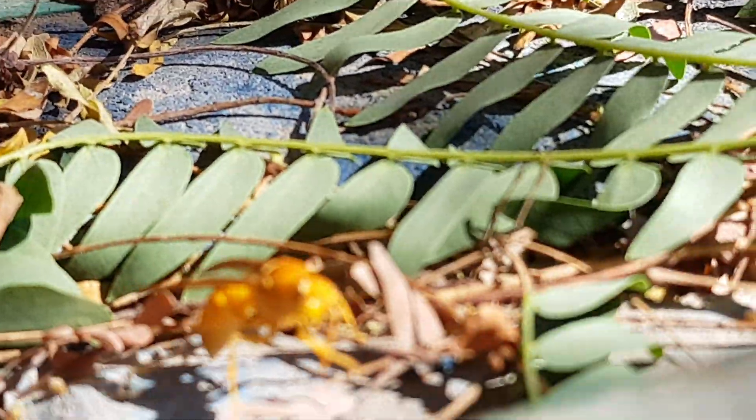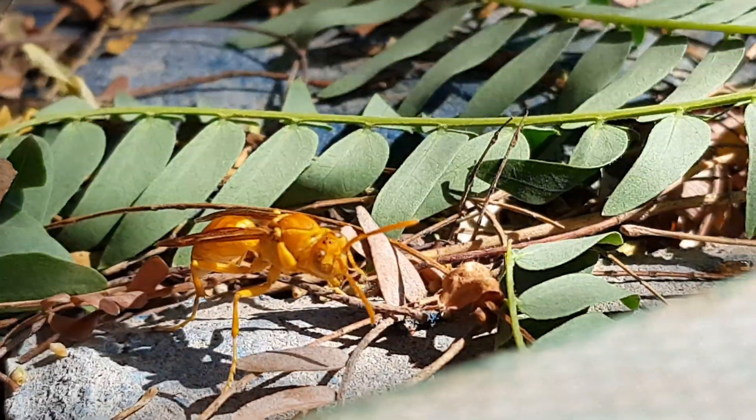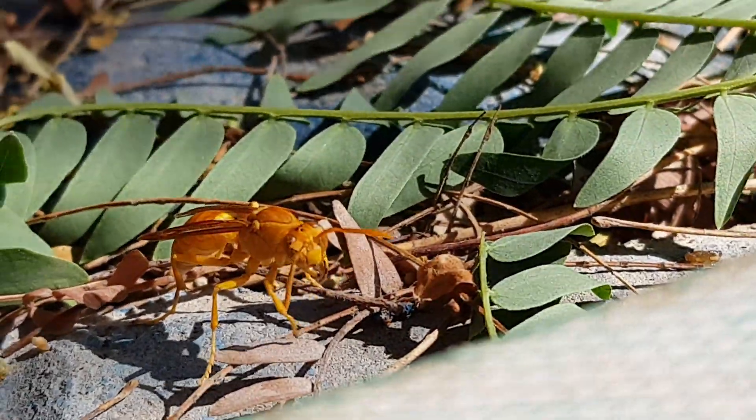They are also found on walls around urban areas. Commonly found around the UAE coastal areas and in well-vegetated areas. They are active from March to November.